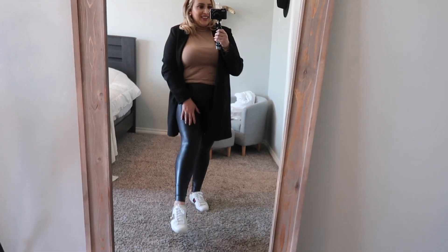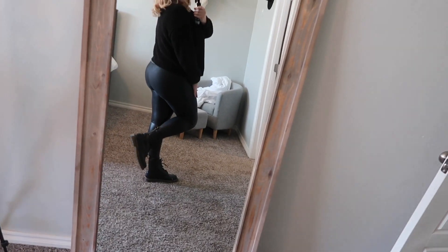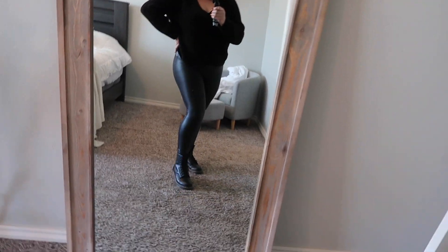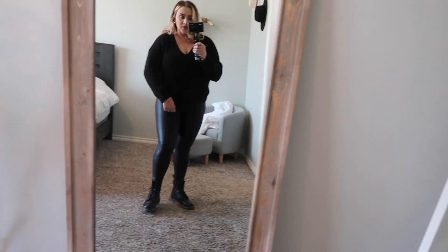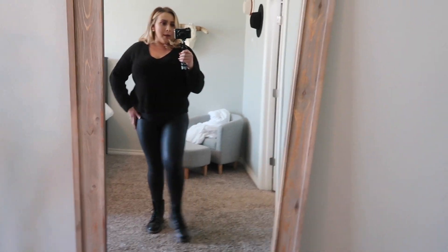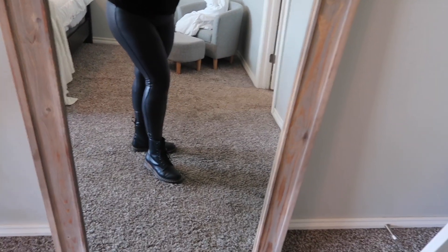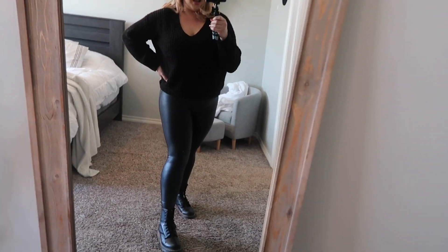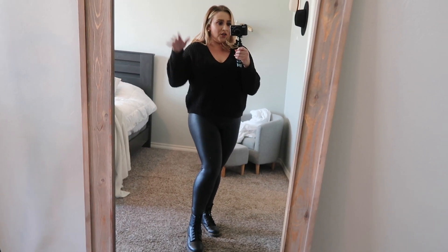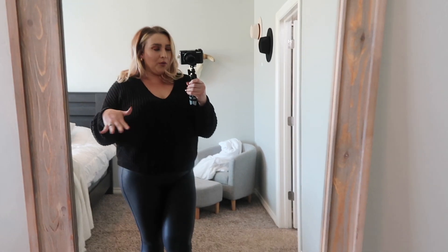Lastly, an oversized sweater thrown on with some Dr. Martens — all black is my favorite way to go. I feel like if the sweater was a little longer to cover this area it might be better, but I'd still wear this one. Dr. Martens are my go-to for any casual day when I just want something chill, and oversized sweaters work so well with these leggings.